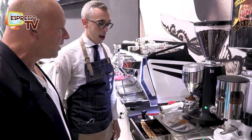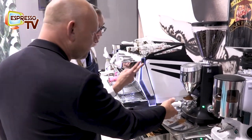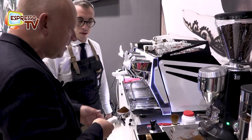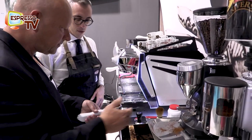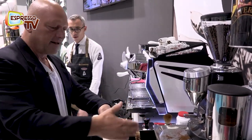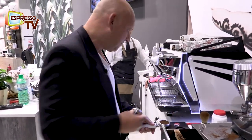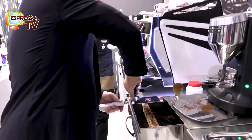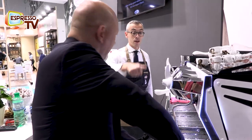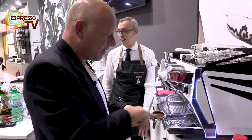How many grams? About eight grams for one shot, and this is for two shots of espresso. Did you weigh the amount? Yes. Step number one. Step number two. Clean the filter and go.